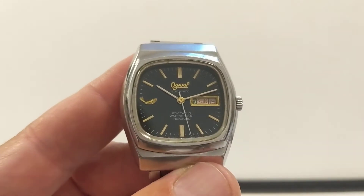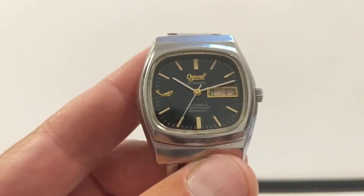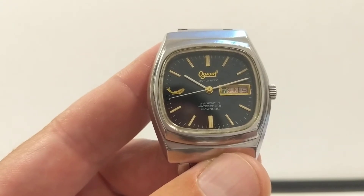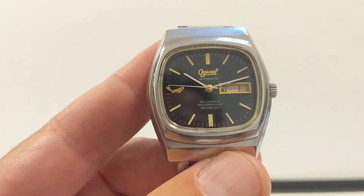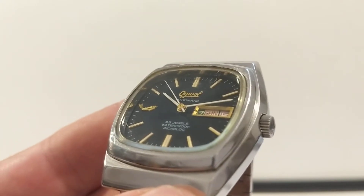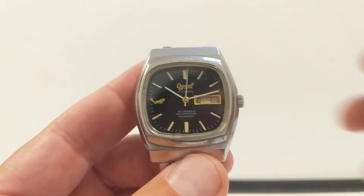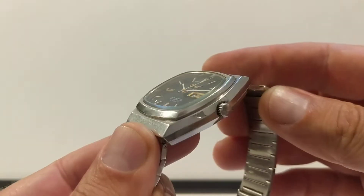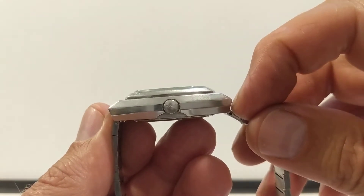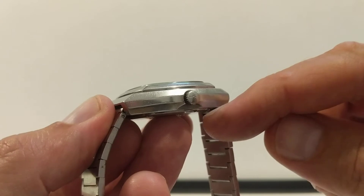There's no loom, and the minute track goes all the way around the outside with the second hand reaching it. As it comes around the corner, it can't quite reach the corners of that rounded square case. The Ogival logo is a nice applied golden font. The crystal is a bit proud of this stepped case with lots of different angles going on - a lovely squared, TV-style case.